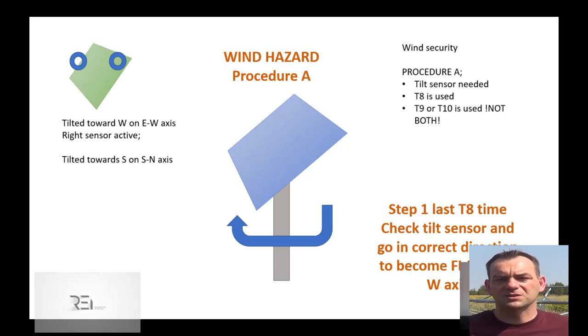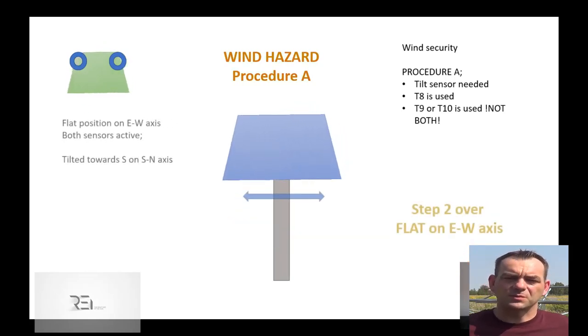Thanks to the sensor, we know on which side we are tilted, so we can start — in this case — the east driver. The driver will be stopped when both sensors are activated, confirming the flat position. The sensor state confirms that we are flat on east-west, so we can stop the motor and start the other axis movement.